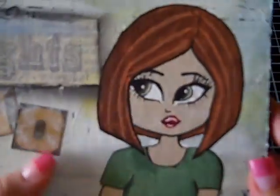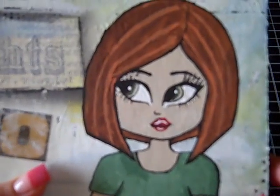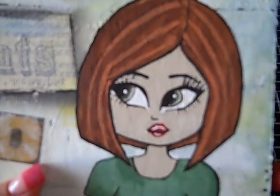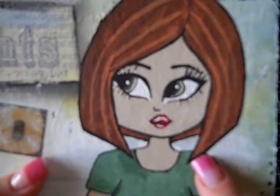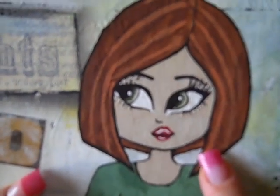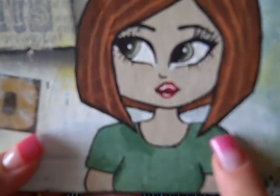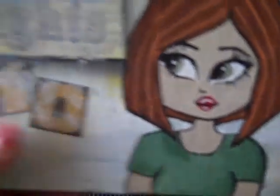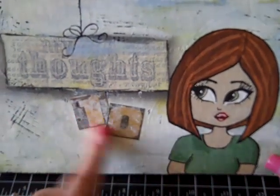I hand drew this picture and it's a picture of myself — that's pretty much what I look like right now. That's how I'm wearing my hair. I have highlights and big green eyes and a favorite green t-shirt. So that is me right now. This is what I look like right now in 2010.